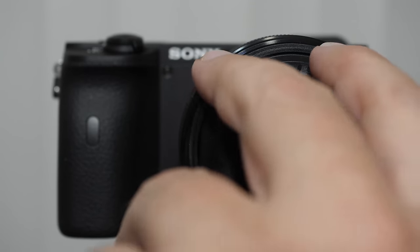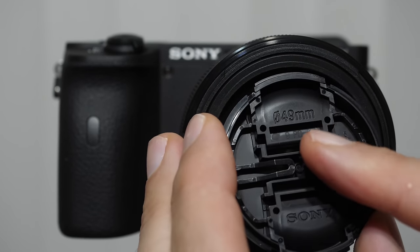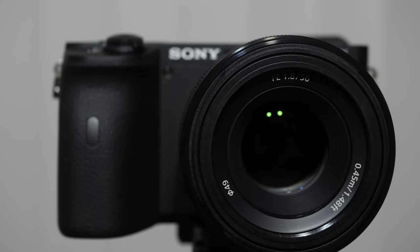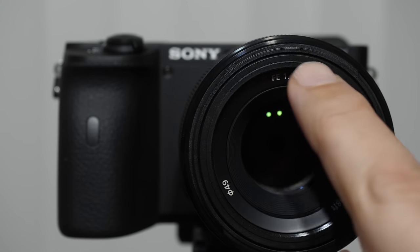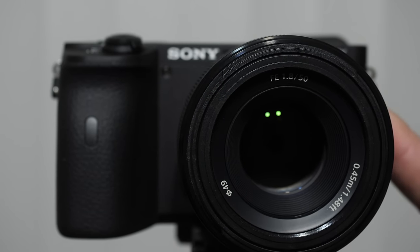Underneath the cap of every lens you should see the thread size — in the case of the 50mm f/1.8, that's 49mm. This tells you the diameter of the threads, which is required if you're going to put any filter on there — an ND filter, polarizer, things of that nature. That's how you figure out how big your lens threads are.